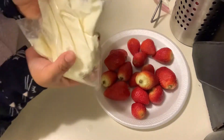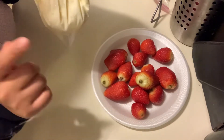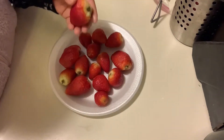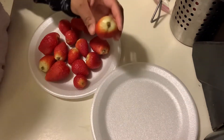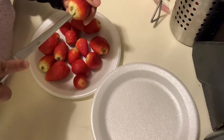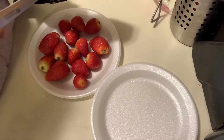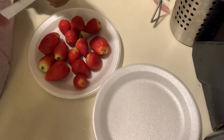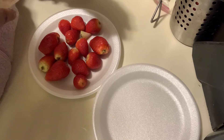I went ahead and put the filling inside a ziplock bag so we can fill our strawberries. Before we fill them we have to open them up. I don't have a scooper so I'm just going to cut them out. If you have a scooper it'll probably be easier, but I'm just going to cut out enough of the inside that I want.